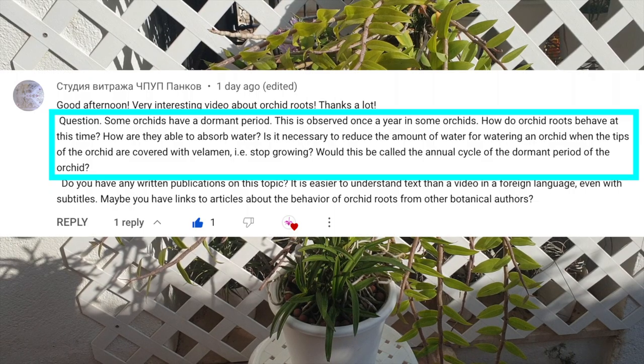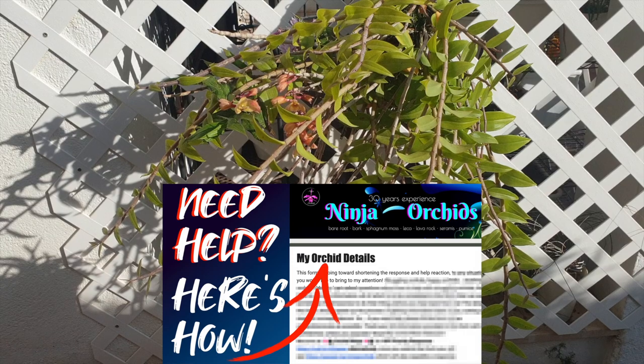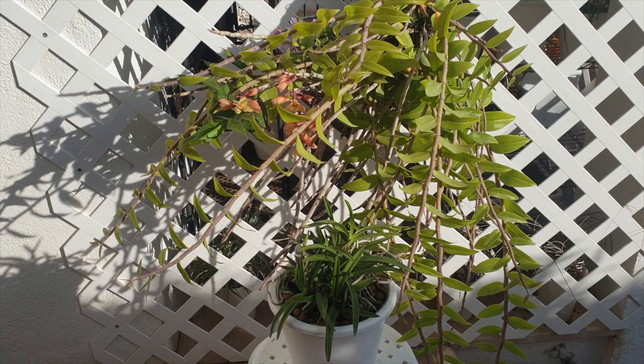Stained glass windows — which is a translation I took from Google Translate and I hope it is correct — were referring to how orchid roots behave during the dormant period that some orchids go through in their life cycle. How they behave, are they able to absorb water, is it necessary to reduce the amount of water when the tips of the roots are covered with the velamen as in stopping growing but still viable? In this video I'm going to share my observations, and I hope that with some visuals how I answer those questions will make what I say more clear.